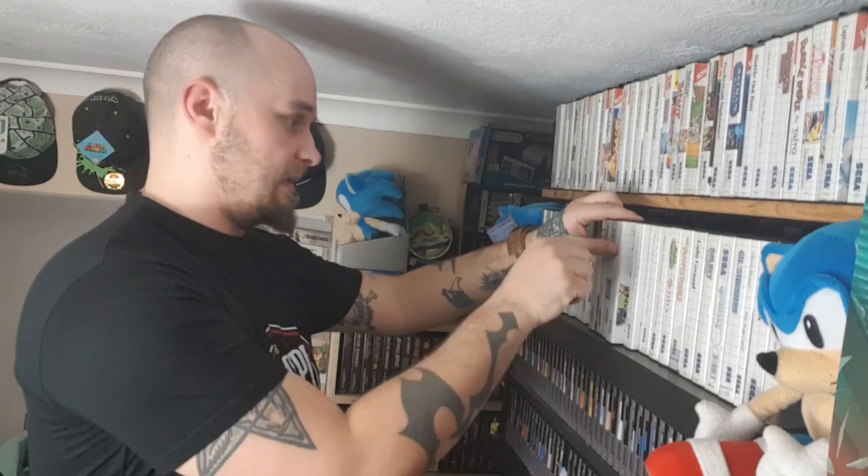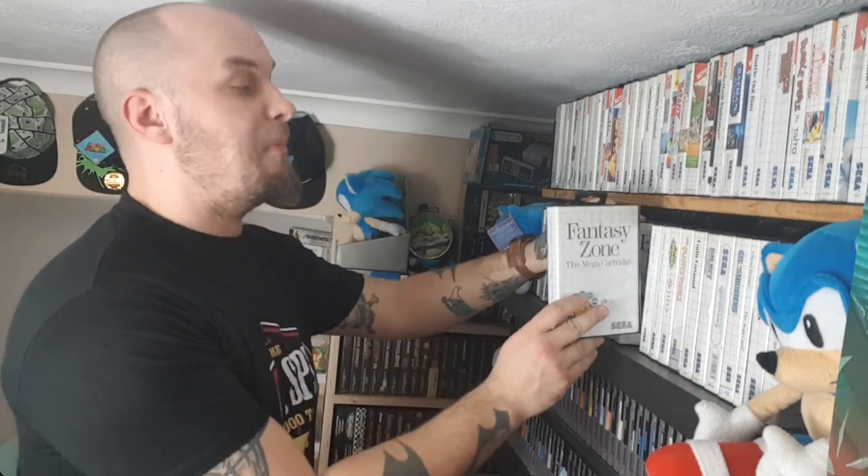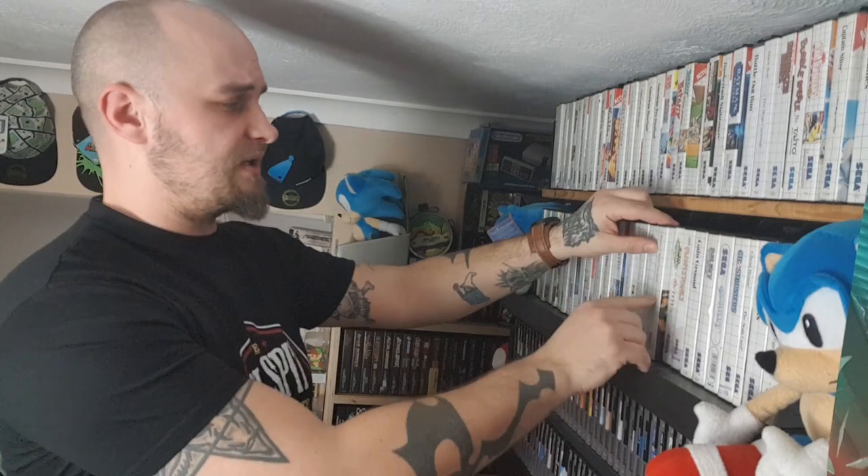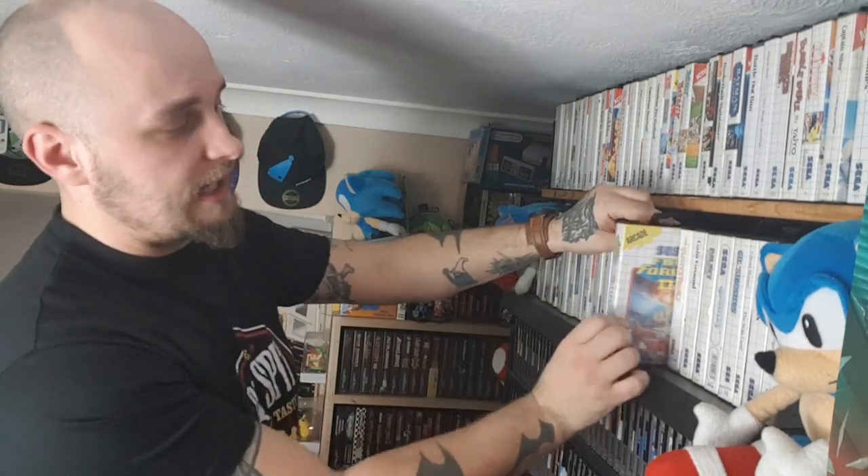Here's a game you wouldn't think would exist: Ecco the Dolphin on the Master System. It's not bad, it's not great, but it's not bad. There's also another one on the Master System that's incredibly rare — I believe it's called Tides of Time. I don't own that one. Next we've got Enduro Racer — I think it came out on a bunch of other consoles and whenever I talk about this game people think I'm on about the other ports. They're wrong — it's this one I'm talking about.